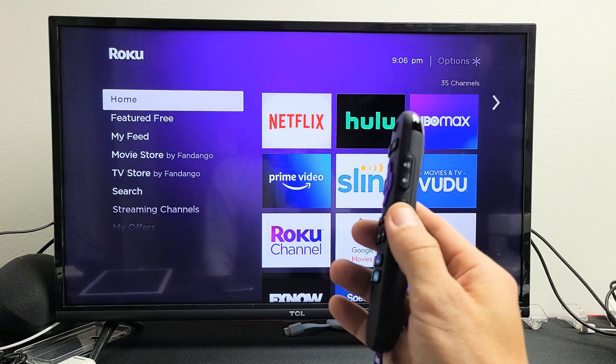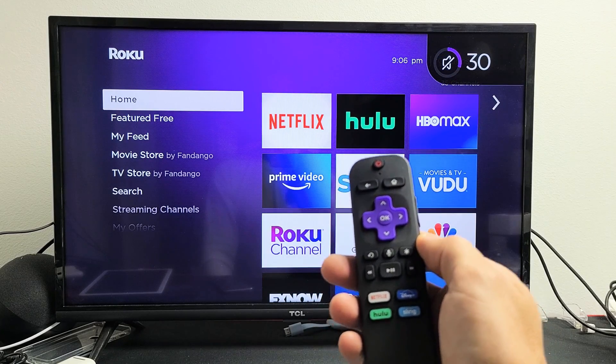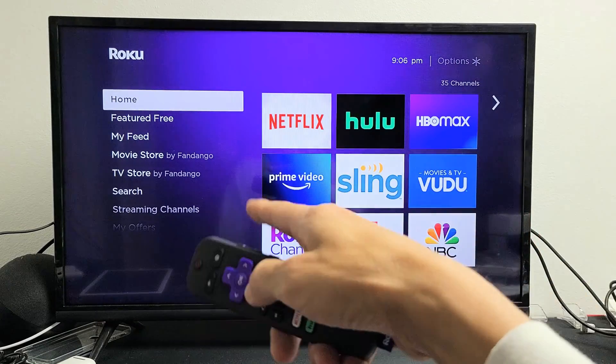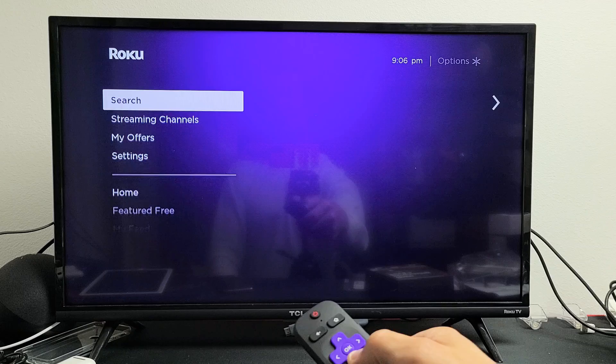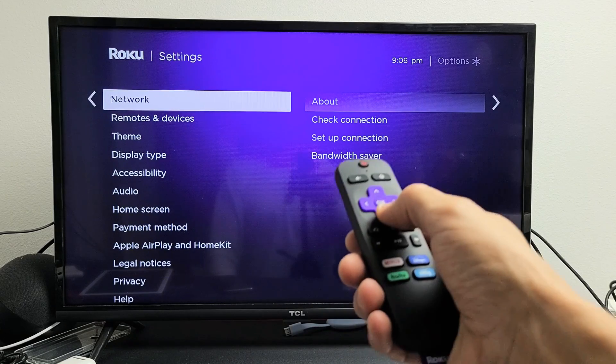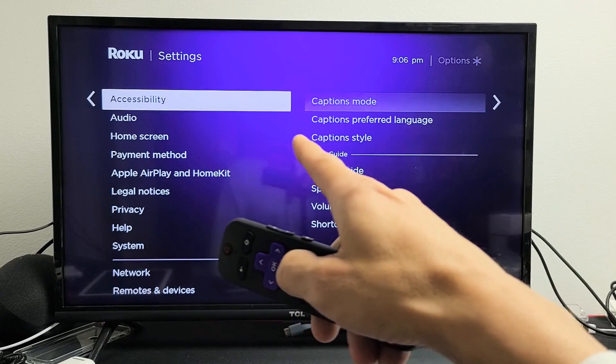Let me go ahead and press mute and I'll show you how to turn this off and on. First thing is go to your home screen. Click on the home button, then on the left pane go down to Settings. Move over to the right, then go down to Accessibility.